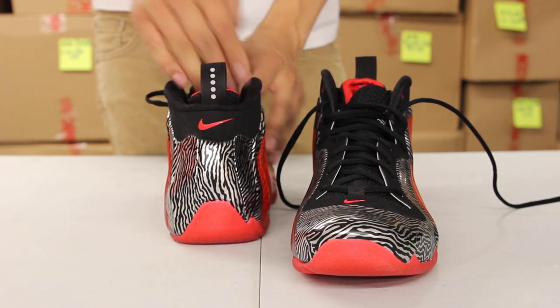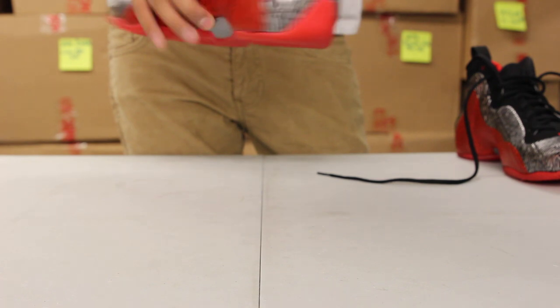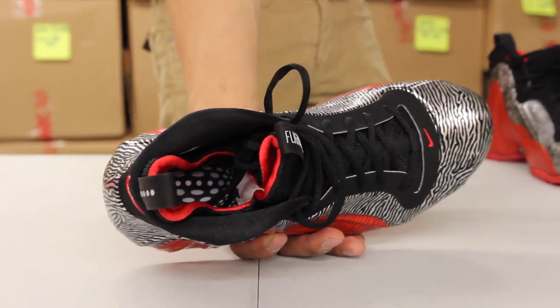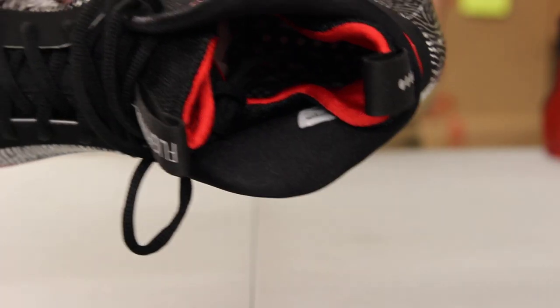In the back you got five dots — that's also a pull tab, part of the sock. On the inside of the shoe, you got the inner sock in red. And finally, you got the Flight Posit insole in black and white.